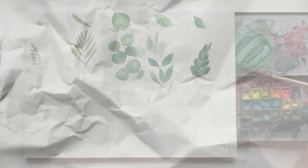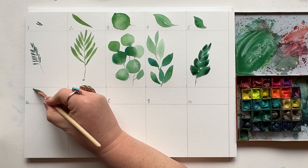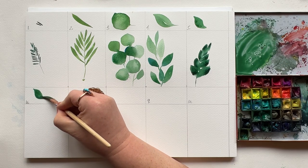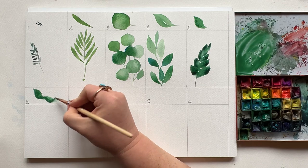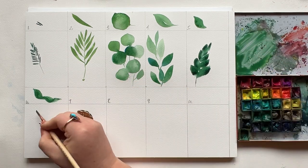First up, the wiggle. This is a press, a longer drag, and as you drag you're going to wiggle your hand ever so slightly. I love this stroke when you want to create a big leaf but you don't have a big brush. One wiggle.